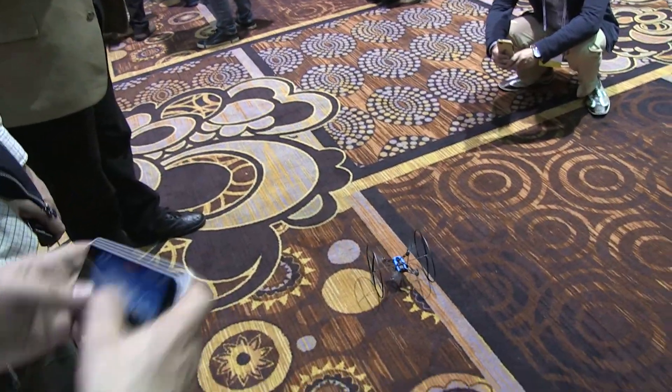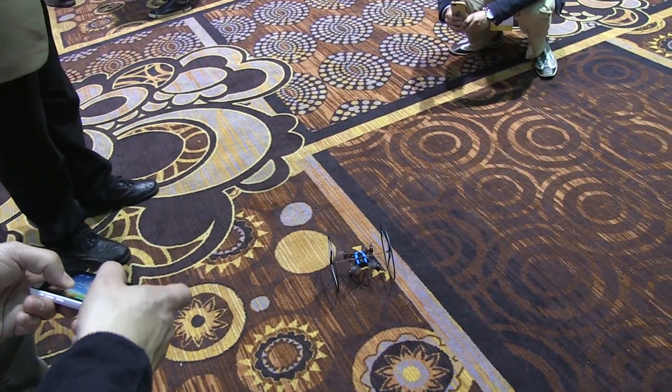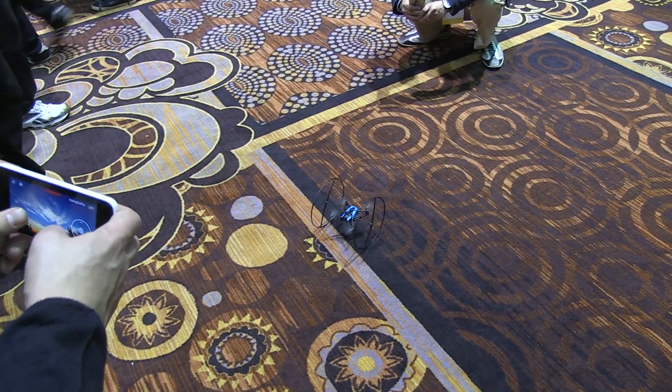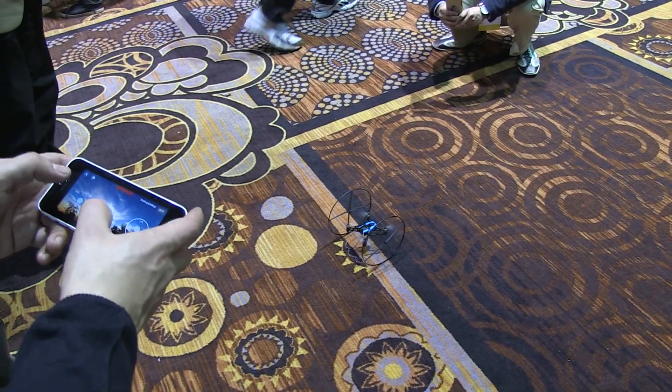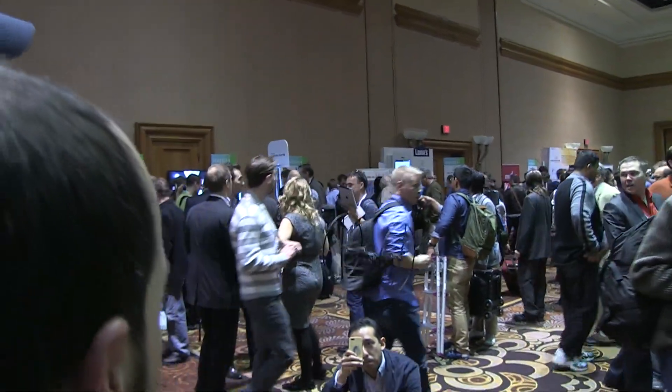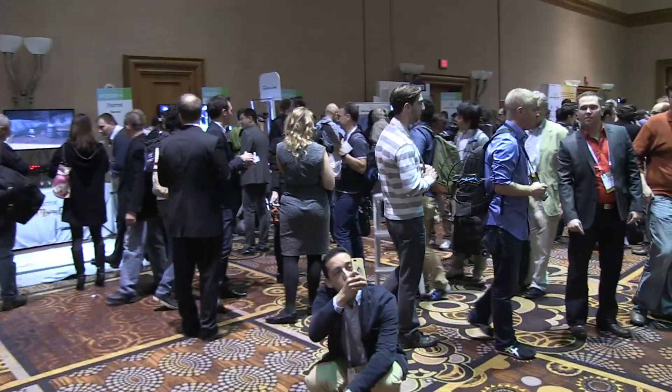It's very easy to drive. You just roll like this, you can turn, and when you're tired of rolling you can just take off. And it's very easy to control.